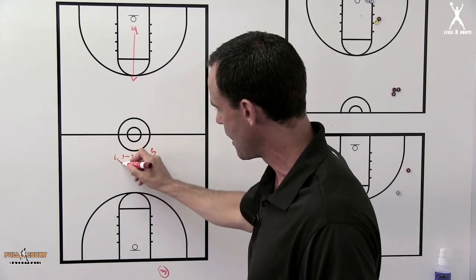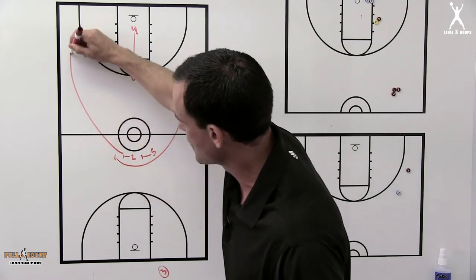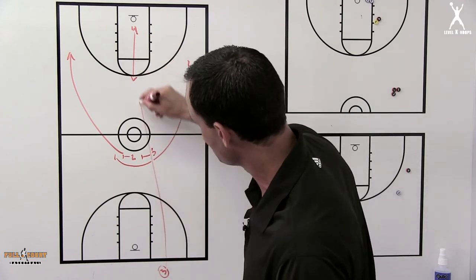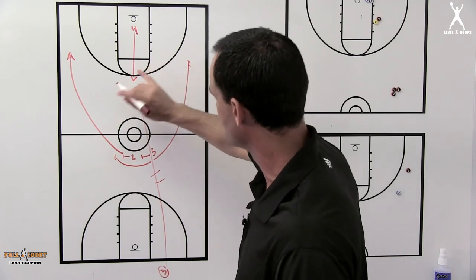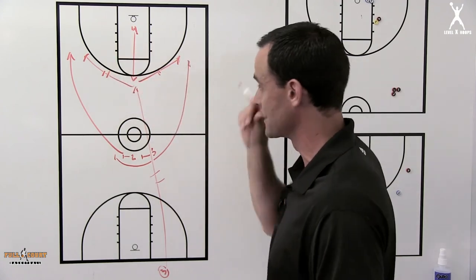The one is coming off hard in this direction. As soon as the two sets his screen, he's coming that direction. The four then breaks to the top, and the three passes the ball to the four. The four is now looking and making a decision as to who's open for a three point attempt.